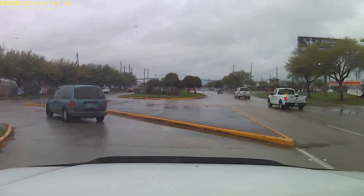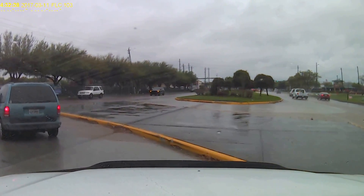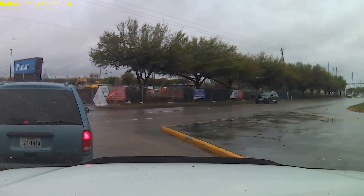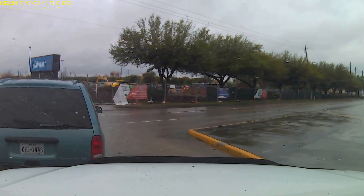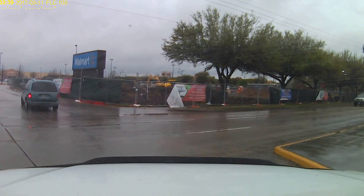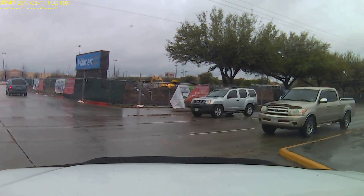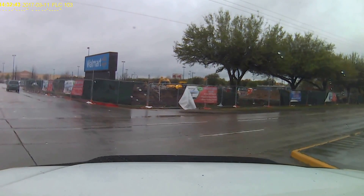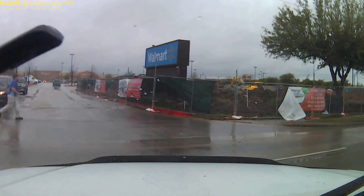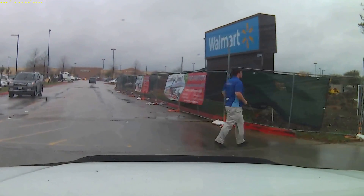Looks like they're doing a lot of construction over here. We're pulling into the Panda Express and there's a Walmart over here. I always make the joke about Walmart — they always got some old country lady working the customer service. You can take anything back to Walmart. Their return policy is like you can do whatever. Pretty funny, always makes me laugh.